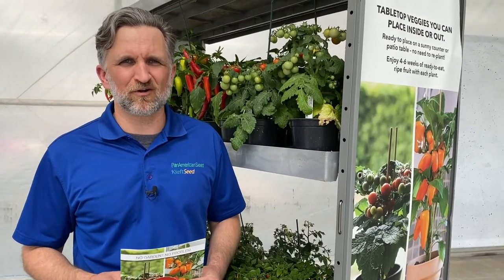Just remember: no garden, no problem. Kitchen Minis — buy, eat, repeat. That really helps.